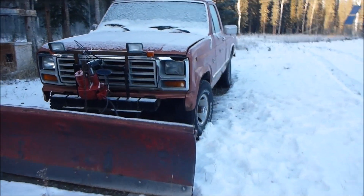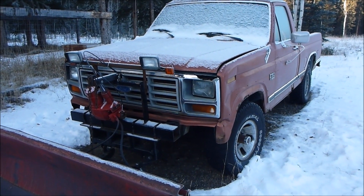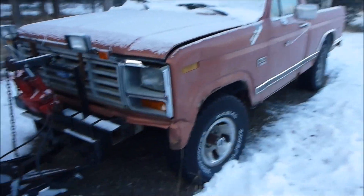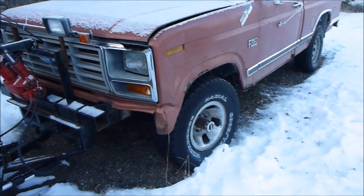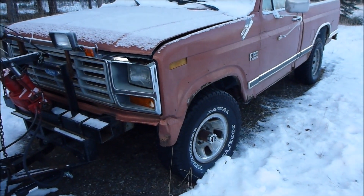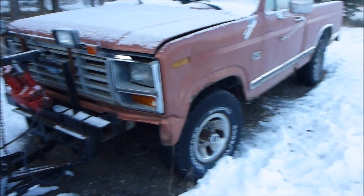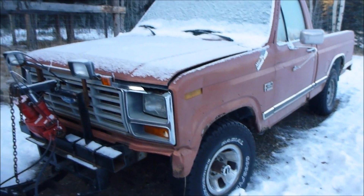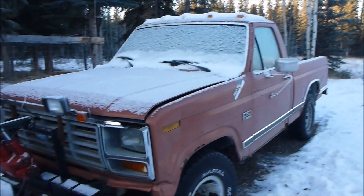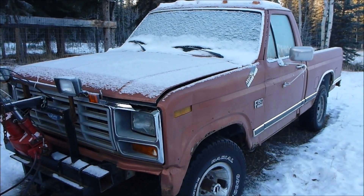It's been sitting since last spring and hasn't been started since. Not too long ago I checked all the fluids, the differentials, transfer case, stuff like that — which is shocking because I normally don't do that stuff. But anyways, I checked all that so it's good for this winter, and that's about it. I don't think it needs anything else. Might check the oil, may not, I don't know.